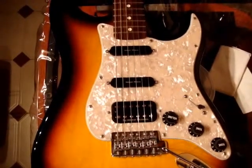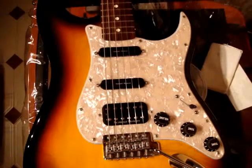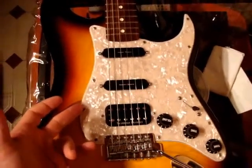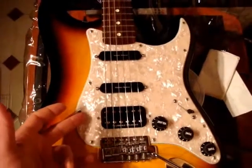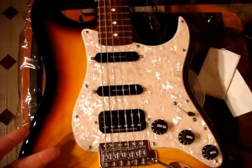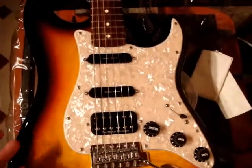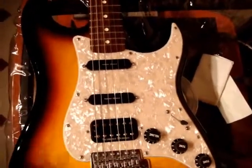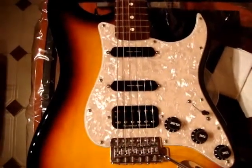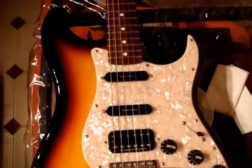A first simple thing to do is you can change your pick guard. I changed it to a Fender Marble White pick guard. The one I had before was just a straight out white pick guard which was kind of boring. And this one, as you can see, it makes it look more classy and aggressive I guess. I like it, it's pretty cool.